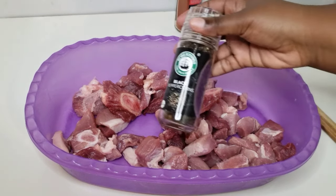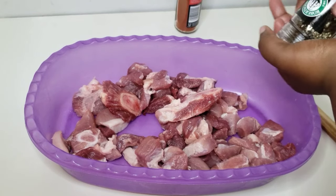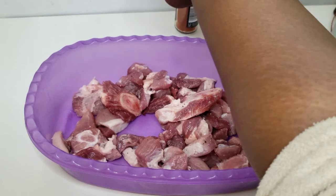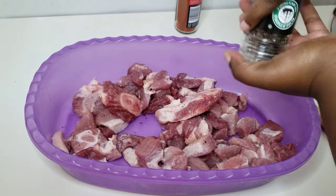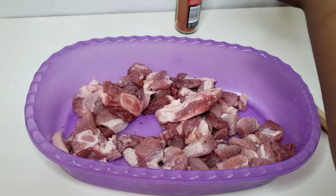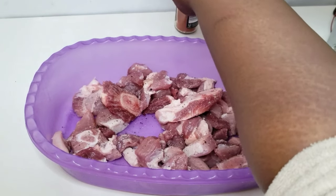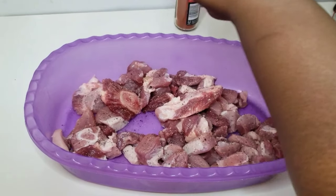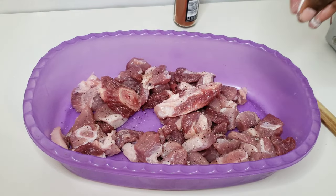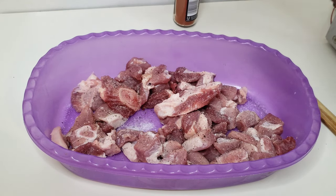Let's get started. As usual, I will leave all the ingredients in the description box down below. We're gonna get started with seasoning your pork. I have my pork that I just cubed up — you can also buy the ready-cut pork. I'm just gonna season it with some salt and pepper. Please be generous because this is the only time you're gonna add salt or pepper into this dish.